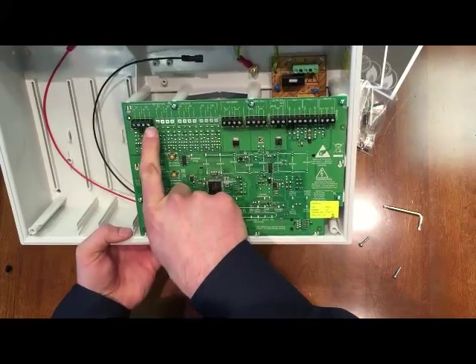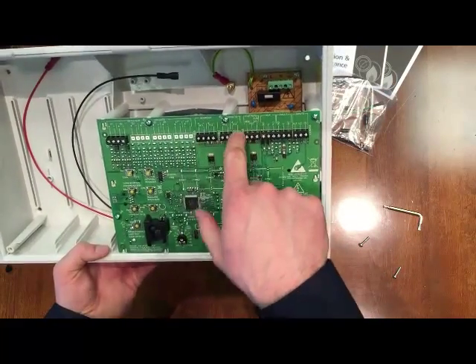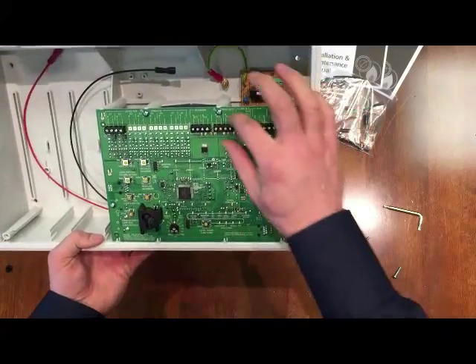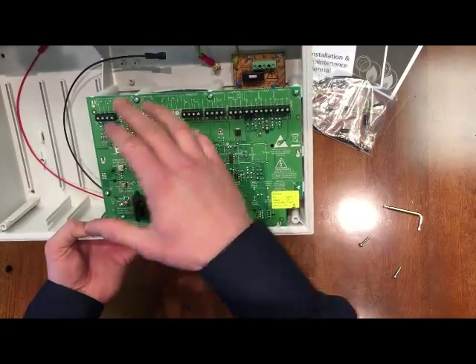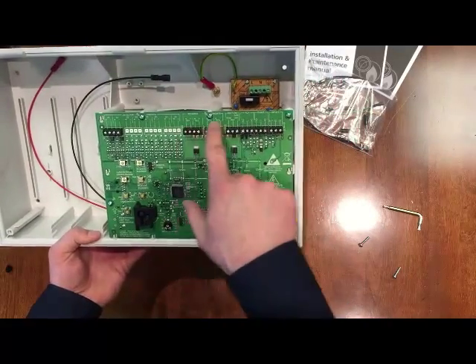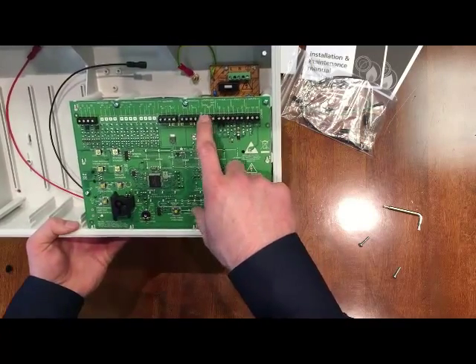We have zone one and zone two, which you wire out to your field devices — full details in the manual. You also have four sounder circuits, which is a really nice feature if you're trying to divide up a building for fault finding, or it just suits your circuit runs. It's generally a little bit more advantageous on the four zones where you might actually split a building into individual zones.